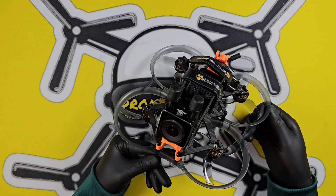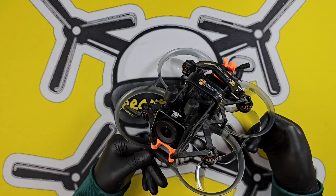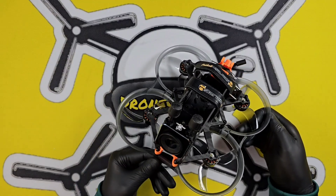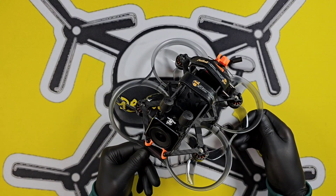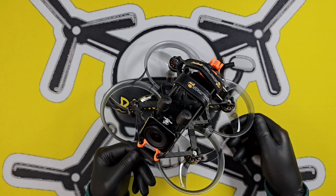Today we're looking at the Darwin FPV Hulk Mini 3. Darwin have been making waterproof drones for a while now — first was the Hulk, which we own, and the Hulk 2, and now the Hulk Mini 3. The other two are five inches; this is a three and a half inch, and I'm thinking that's where it gets the name from.